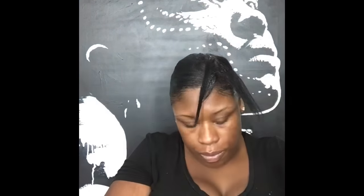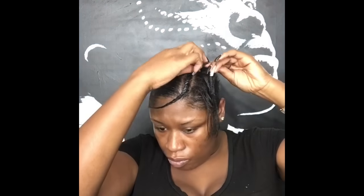Now, because of the texture of the hair I'm using, my leave out is going to be flat twisted down. The curls are going to be split — that part is going to be to the left and to the right — so I'm going to two-strand flat twist the hair to the left and to the right in that direction so that it lays down smooth and evenly and blends well.